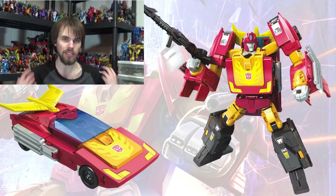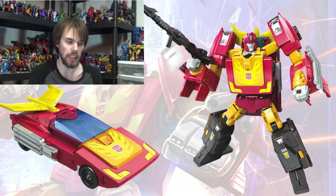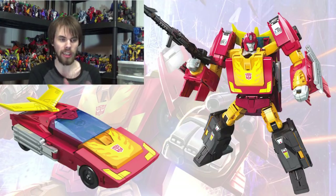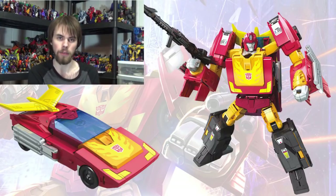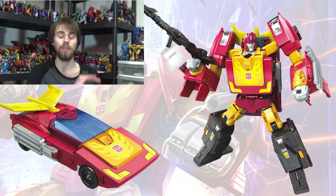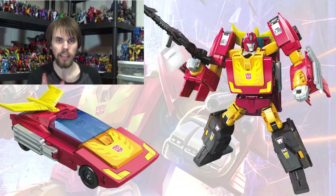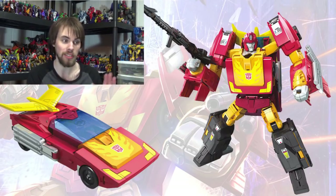It's got the nice big exhaust pipes on the side which look very nice. I can't find a stock image of the Hot Rod to use, but the Hot Rod itself looks fantastic — it looks like Hot Rod even more so than the Titans Returns one. So I'm kind of jealous I didn't get this one right away, but it still looks cool with the nice shaping, the nice design, the legs and arms and everything.